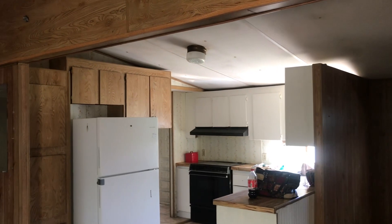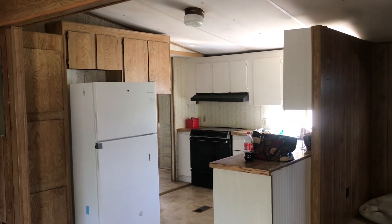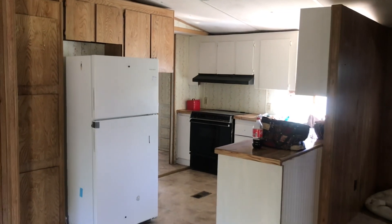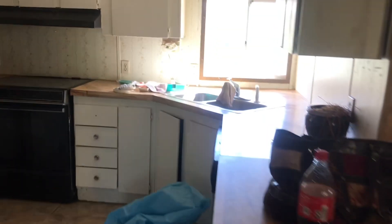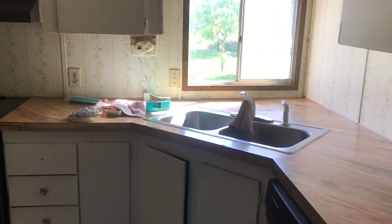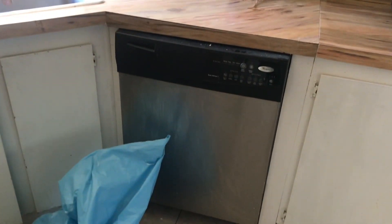All the carpet had been torn up but it looked like it was still in good shape — they just decided to take it up. It's got a fully functioning kitchen; all the cabinets are intact, there's a fairly new dishwasher, and a pretty new washer and dryer.